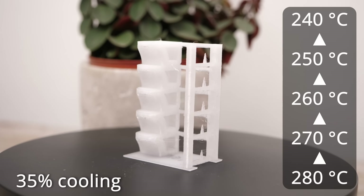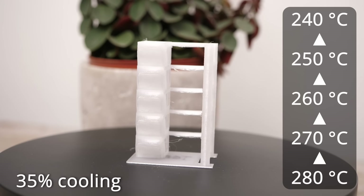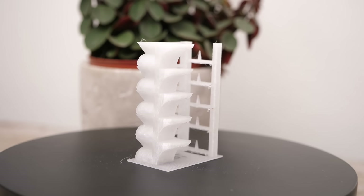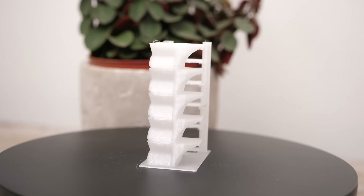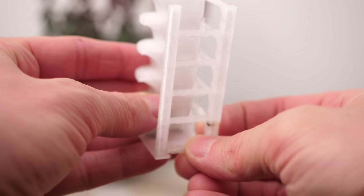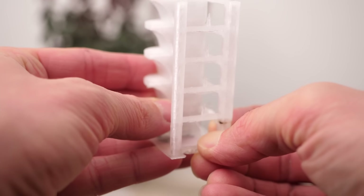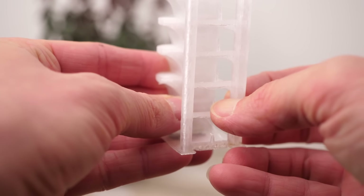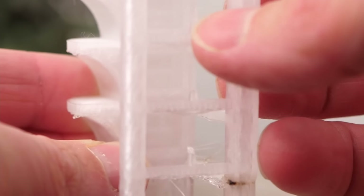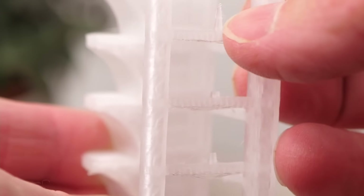The temperature variation tower showed very similar results across the whole temperature range, with a bit more stringing at higher temperatures and a slightly matte surface at lower temperatures. The spikes printed at 280°C and 270°C again only just bent. The lower I went, the easier it was to break them off, so printing hot seems to be necessary for high strength.